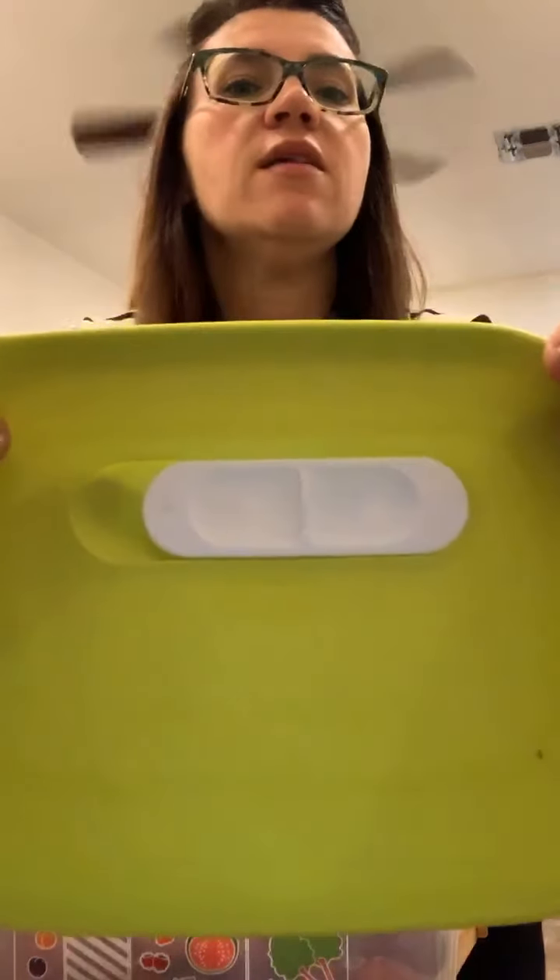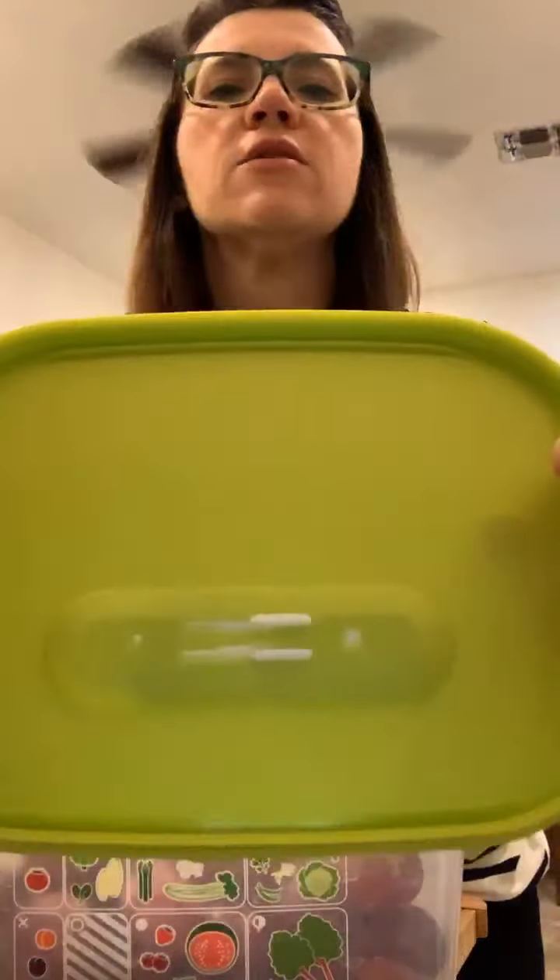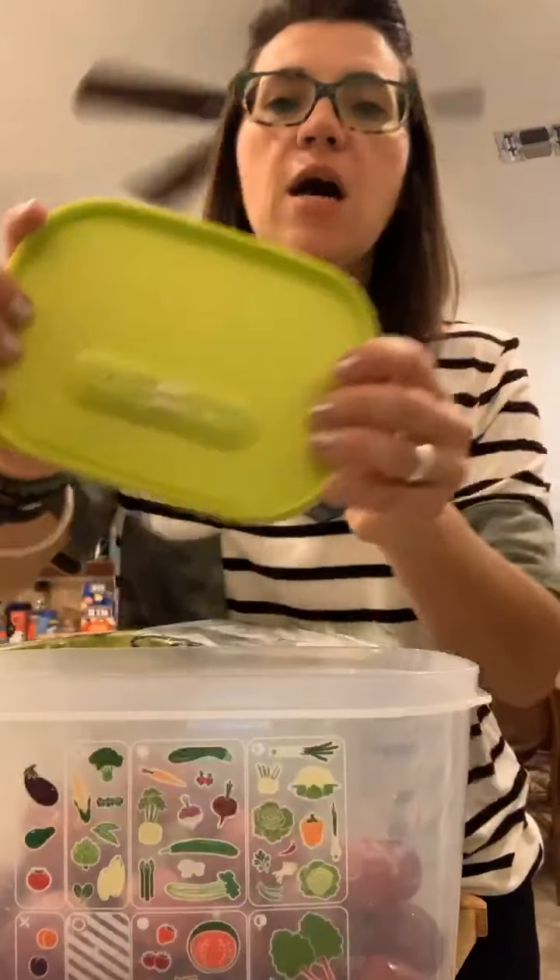Here's the vent, and here's the back of the venting system. You can kind of see how it works.